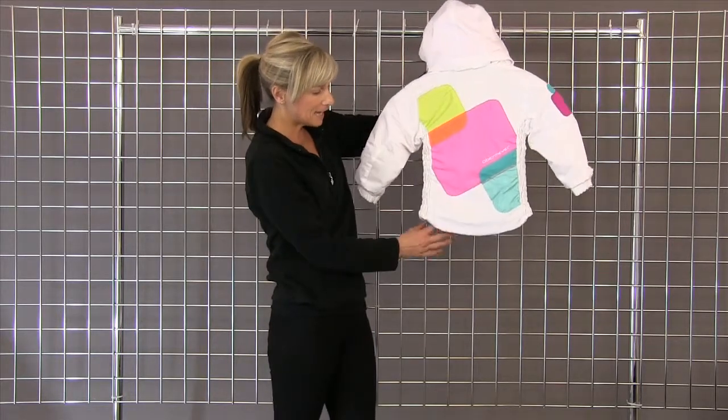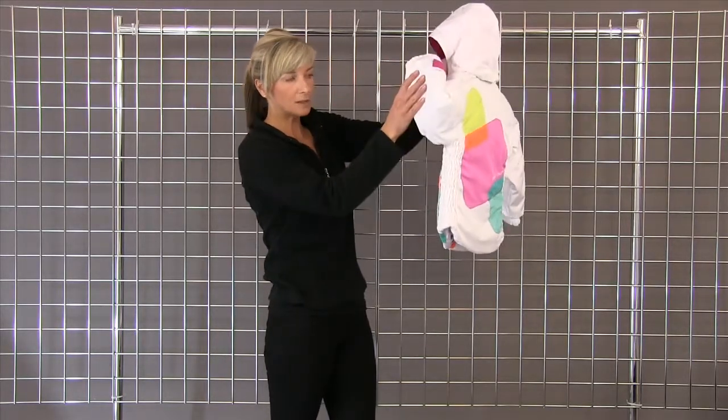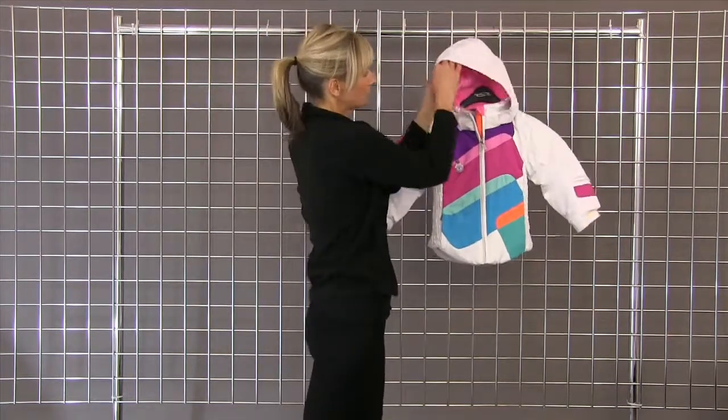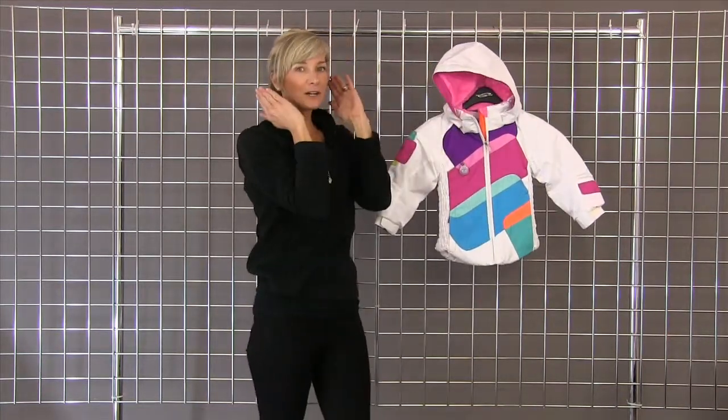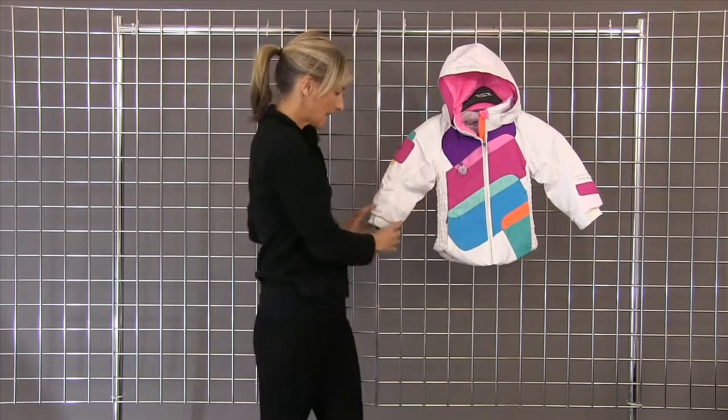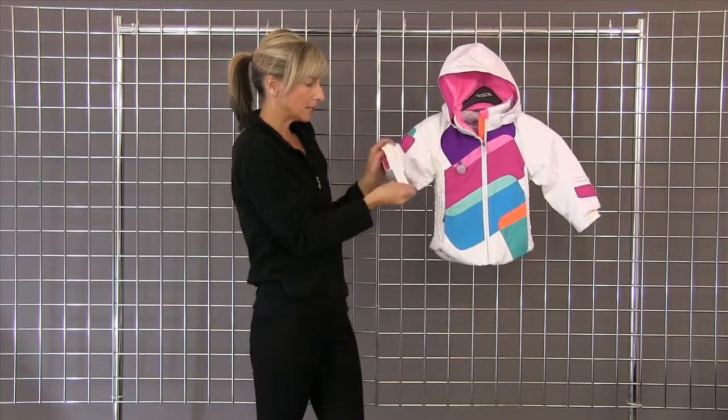They have reflective piping detail and really sweet ruching on the side. They do fleece lining in the ears of the hood, which is really a nice feature, as well as in the chin and the wrist cuff with adjustable wrists.